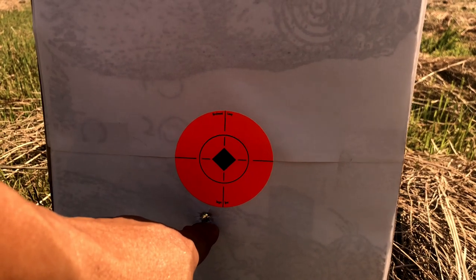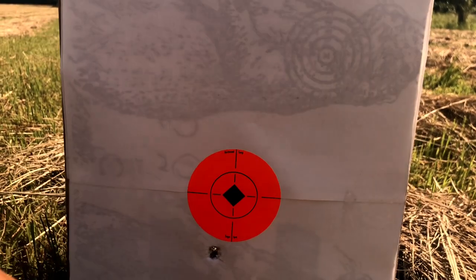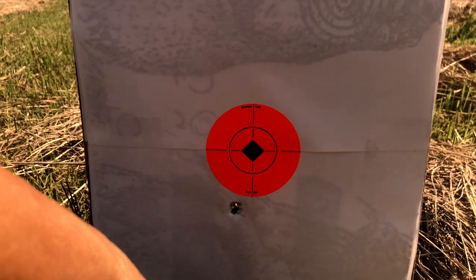So let me go ahead and push this out to 52 yards — that'll be my 100-yard first zero plane. It's probably going to strike a little bit high, but let's not guess and actually get this on paper.